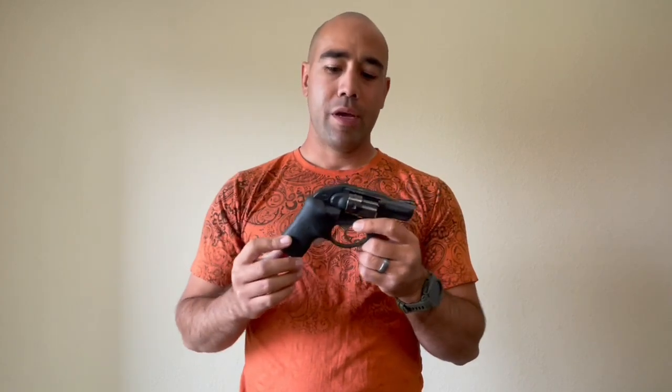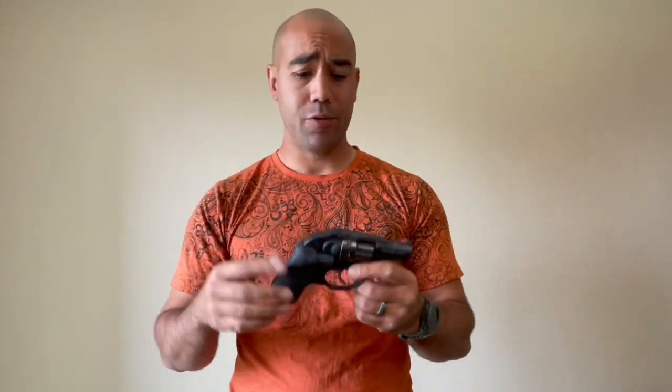We are going to talk about laser grips on snubbies today — why I like them, what you should look for, and how I'm using them. So here we go.